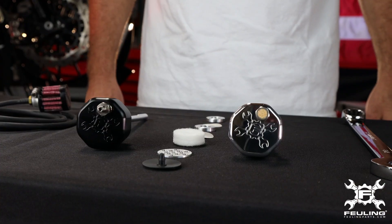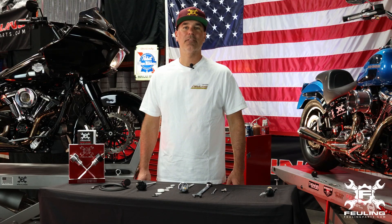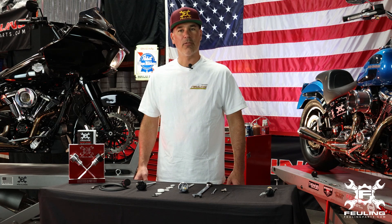Luke Latherman with Fueling Parts. We're here to showcase our vented dipsticks. These are machined out of billet 6061 and they're designed to vent and breathe the excessive crankcase pressure out of the oil tank.